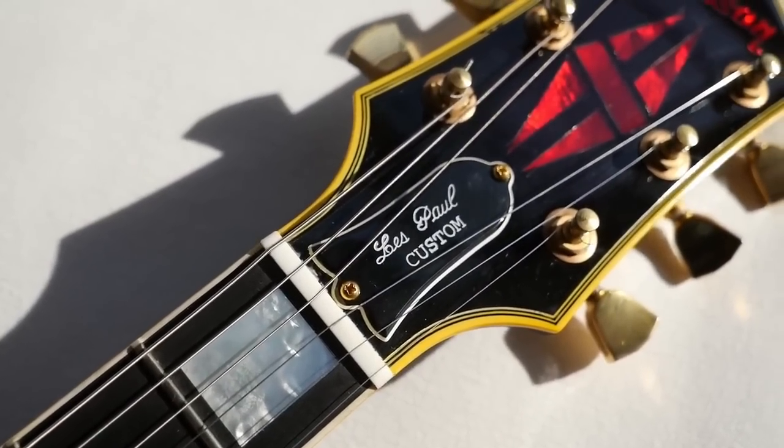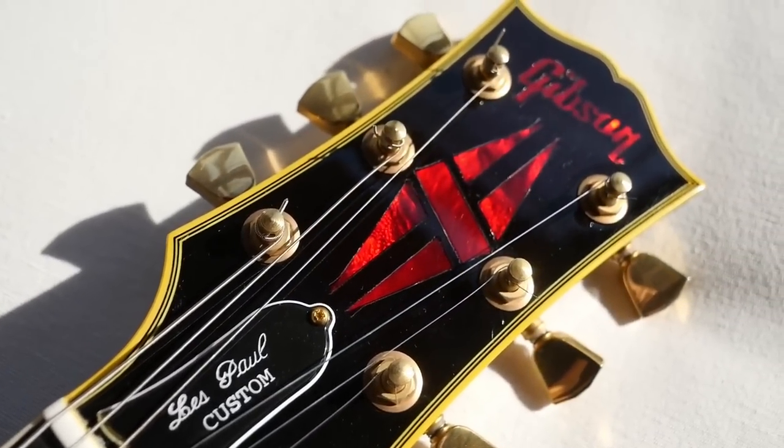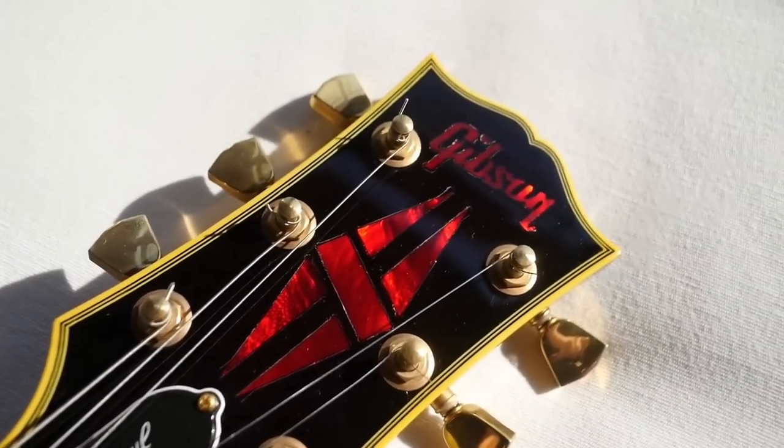Alright Troglodytes, I hope you enjoyed checking out some of these cool guitars with me tonight. Don't forget to like, comment and subscribe, and we will catch you tomorrow on the next one. Take care.